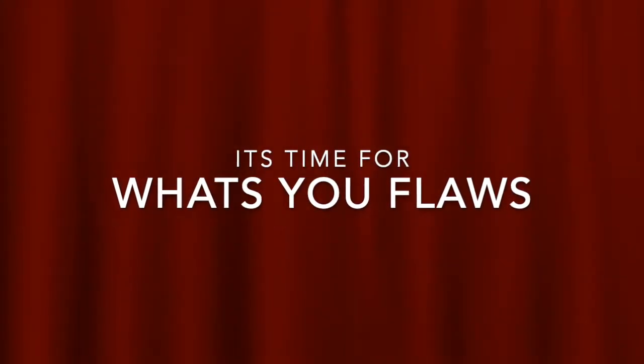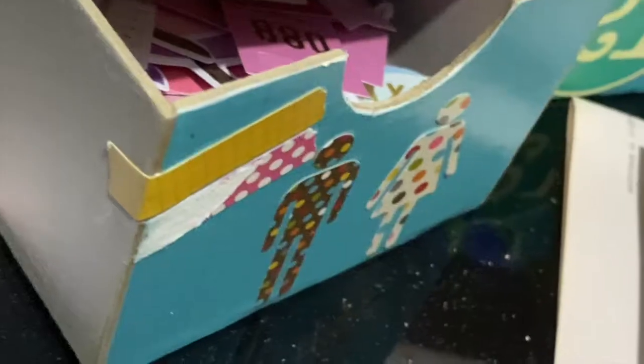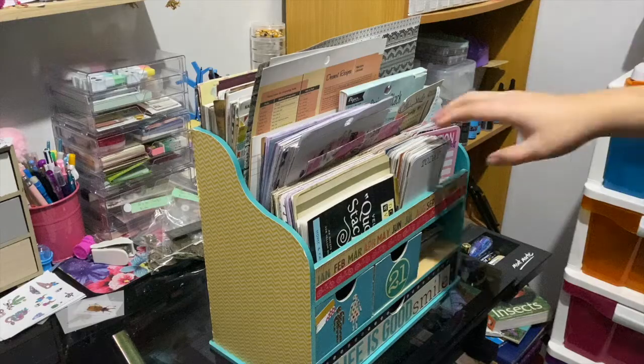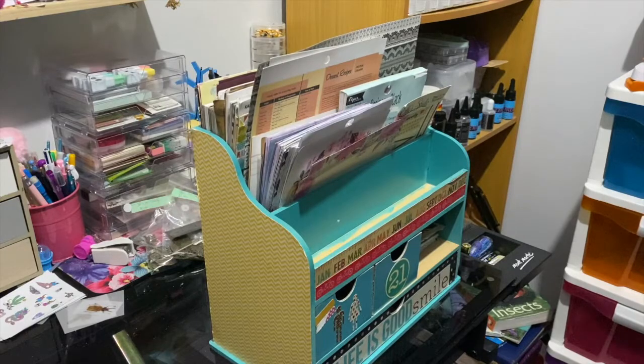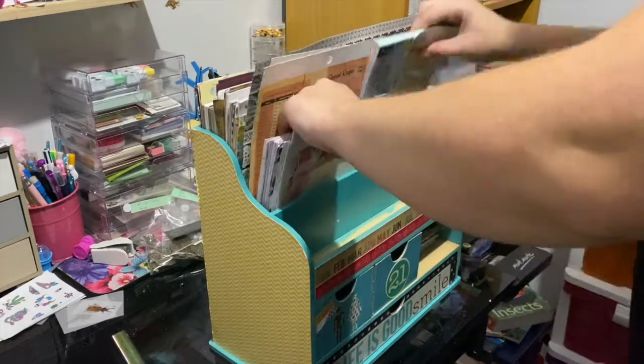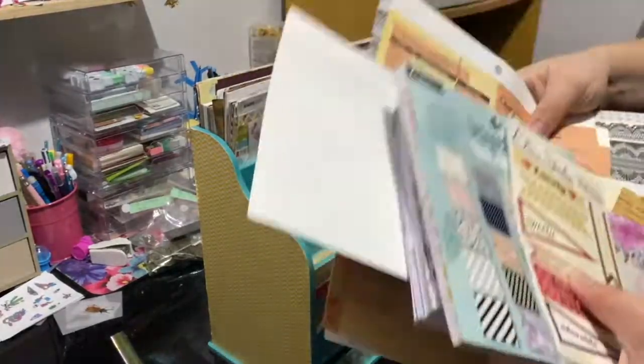It's time for 'what's your flaws.' Today's contestant is the scrapbooking drawer, which is poorly painted — may I add — and the collaging is horrible. So now you have voiceover me. If I sound a little crappy it's because I have another cold or flu. I don't know, this year's not going well for me at all.